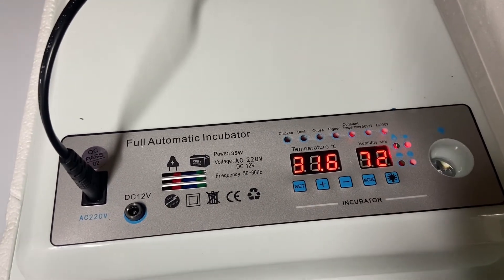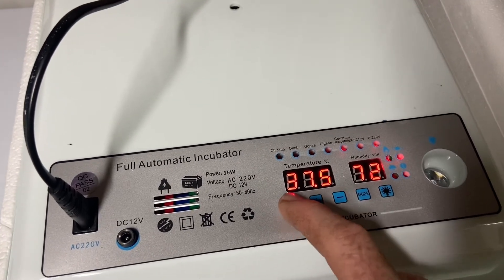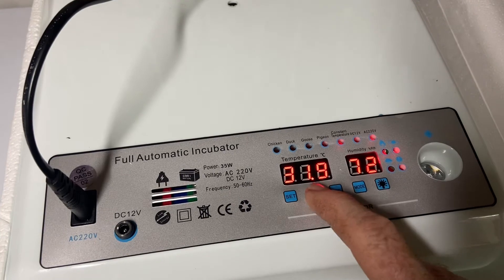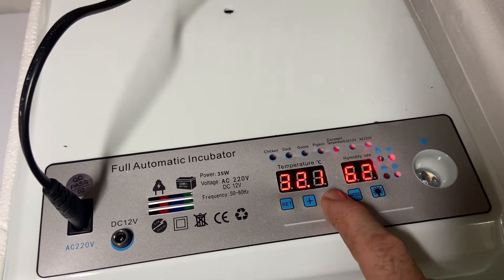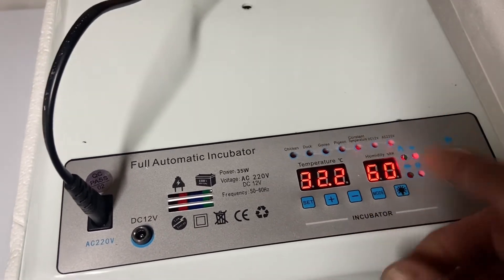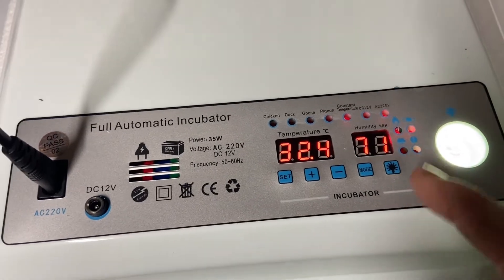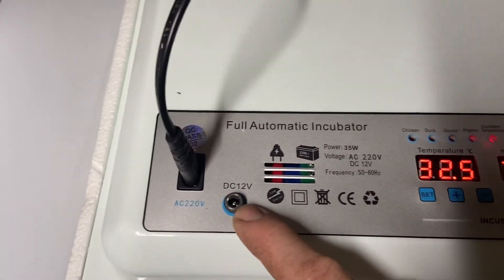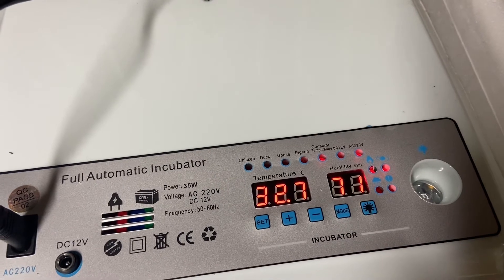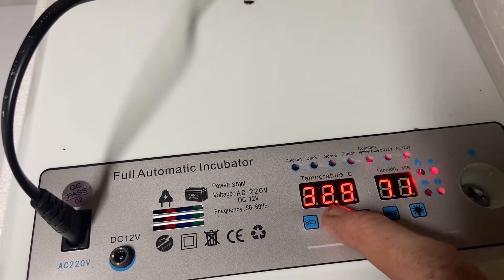You can also use constant temperature mode as a brooder — set it down to 37.5 degrees and lower the humidity down as well, because you don't want that too high. The alarm setting is basically a threshold — if it goes above or too far below the set temperature, it will alarm. Turn the LED light on — that's to candle your eggs. And for the 12 volt feature, plug it in here and '12V' will come up on the screen; the 240 volt connection is there as well.